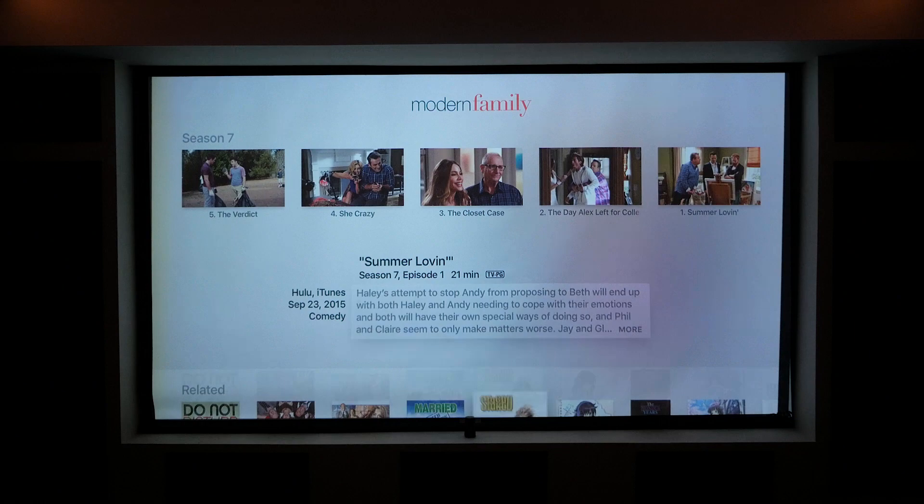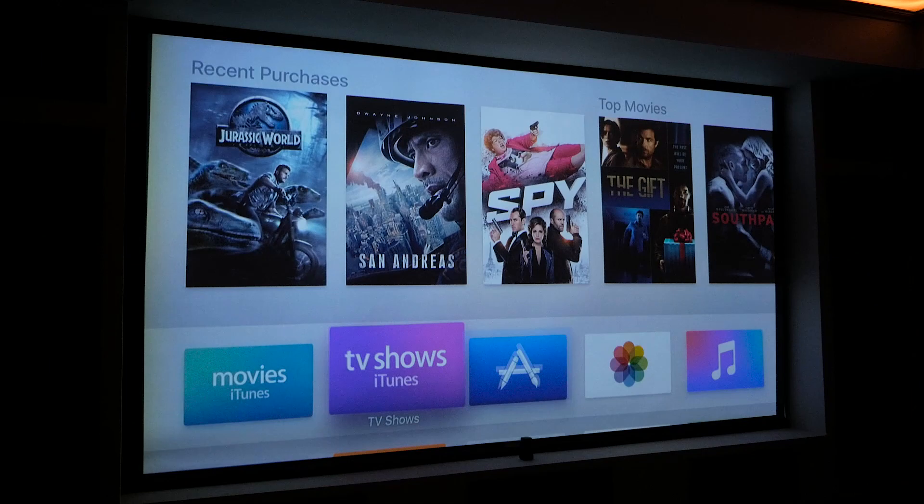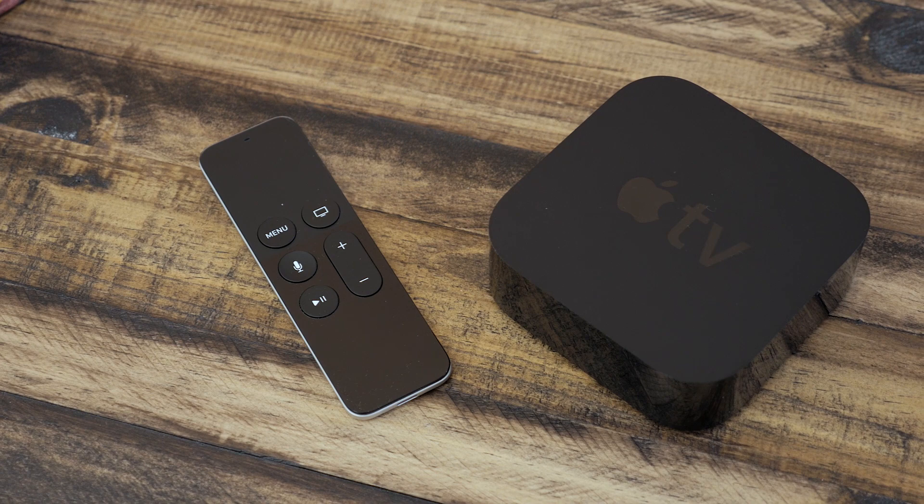And that is an overview of the new Apple TV. There's definitely a lot changed, and a lot of potential from this device. I hope you enjoyed this video — be sure to subscribe and visit MacRumors.com for more Apple TV coverage. I'm Matt Gonzalez with MacRumors, and we will see you in the next one.